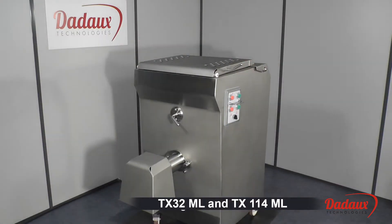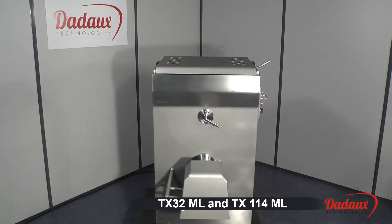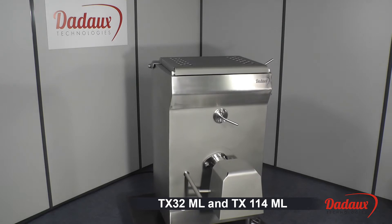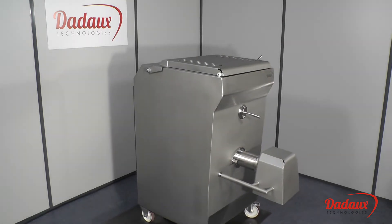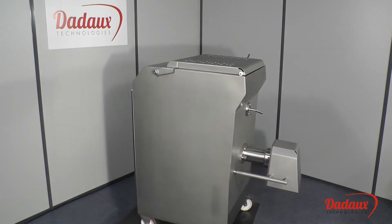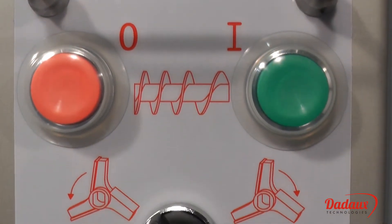TX32ML and TX114ML. The machine is available in two versions: the 114mm Zunger's system or the Enterprise 32 system. It is used for two-part sausage or stuffing production.